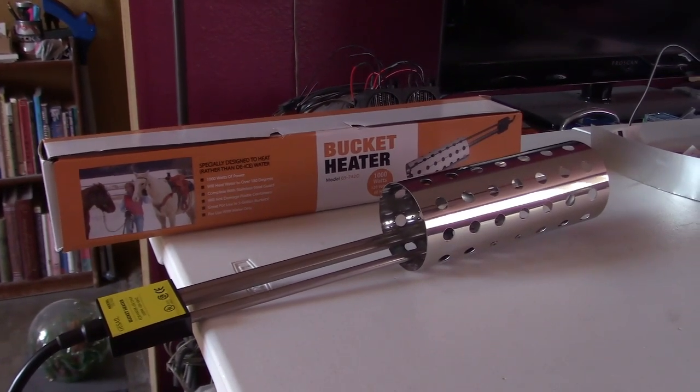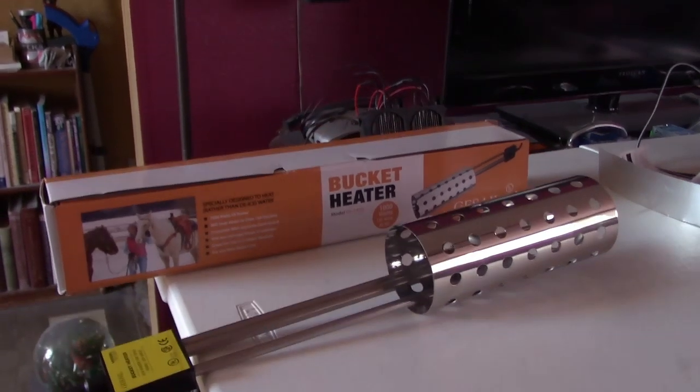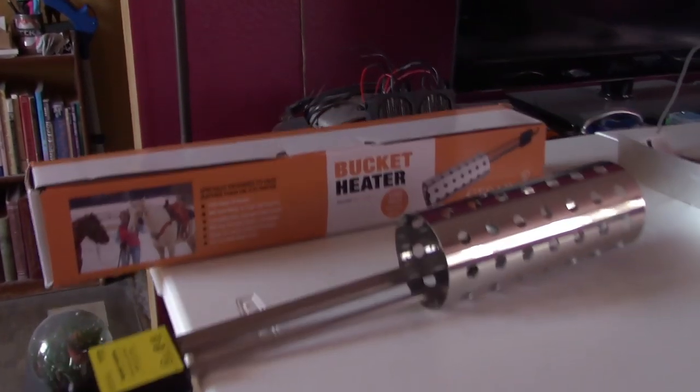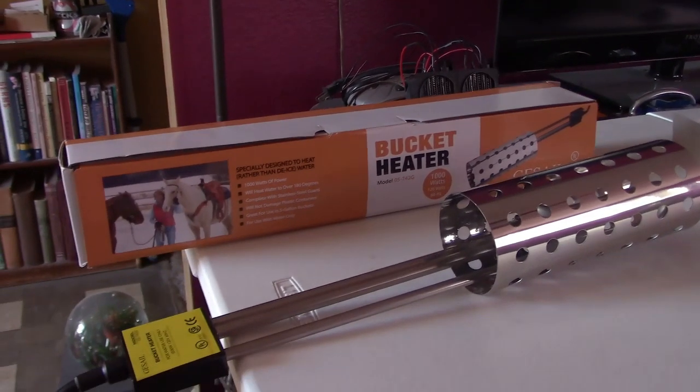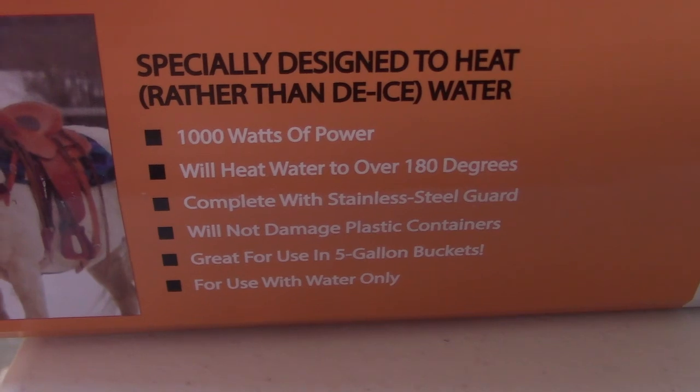Hey there, this is just a quick video to show you this bucket heater I've used in some past videos. I haven't really talked about it in detail, but I thought you guys might be interested if you don't know about these. Alright, so let's go through it.